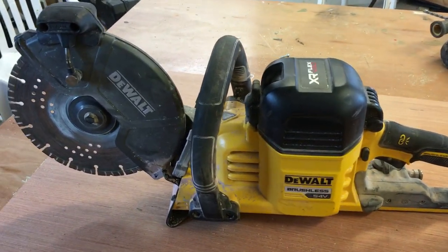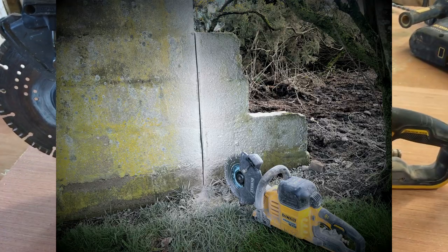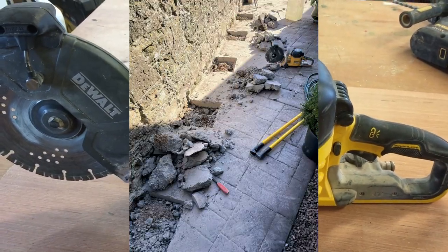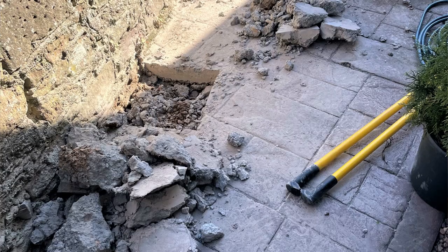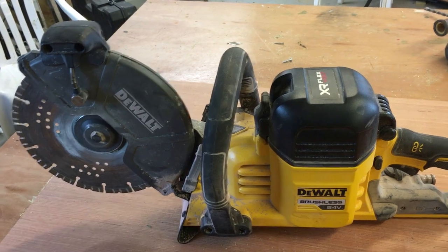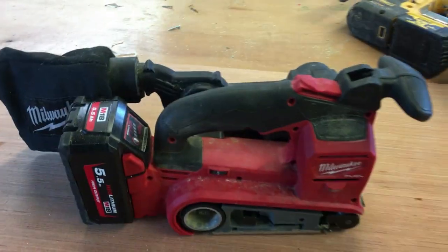This beast is a 54 volt concrete cut-off saw with quite a large diameter blade. It's used for cutting slabs, tarmac, concrete — anything like that. I predominantly use it when I need to put fence posts into a slabbed area, lock block, or concrete patio. You cut out the concrete with this and then use the breakers to break the rest out. It's invaluable.